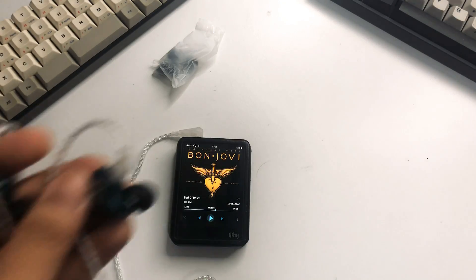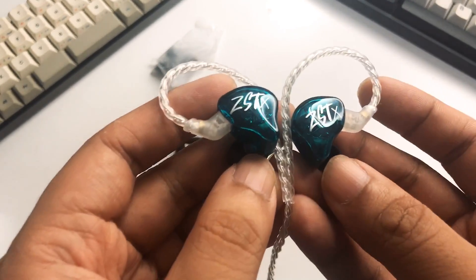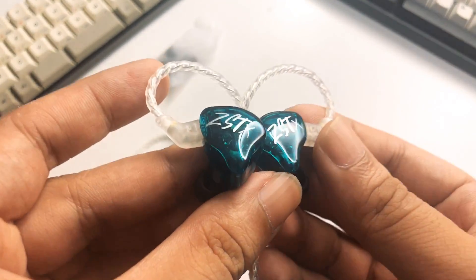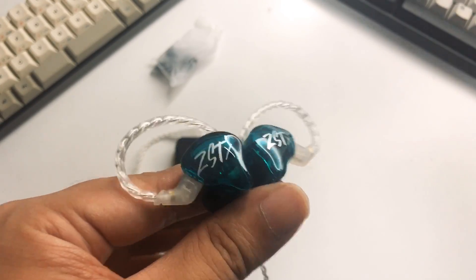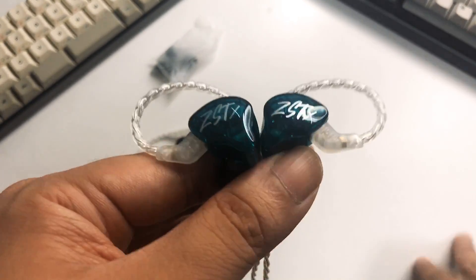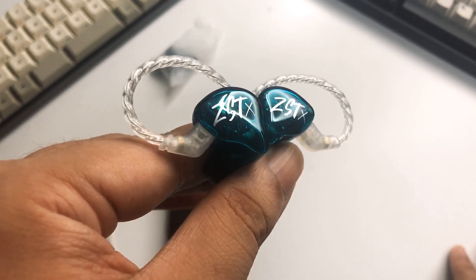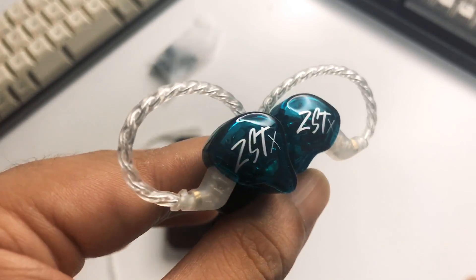So those are my initial impressions of the ZST-X. It's a very interesting IEM — it reminds me of the ES4 with that prominent bass at the bottom, so bass heads may like this one. I'm excited to measure it and check out how they tuned it. I think this will be a really popular pick. In the full review I'll compare it to the old ZST and the ZSN Pro — I think the ZSN Pro is a bit more bright compared to this one. If you have questions before the full review, let me know in the comments. Also, I'll be releasing a music video of my first song on YouTube — link is in the description. See you guys in the next Z-Polt unboxing!